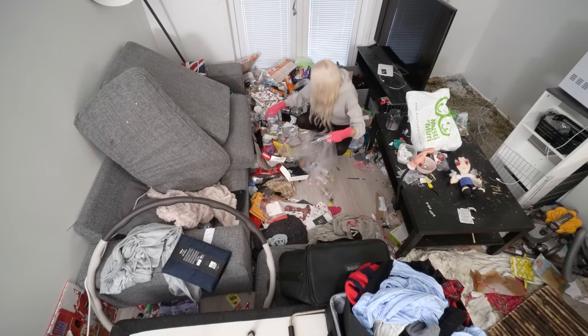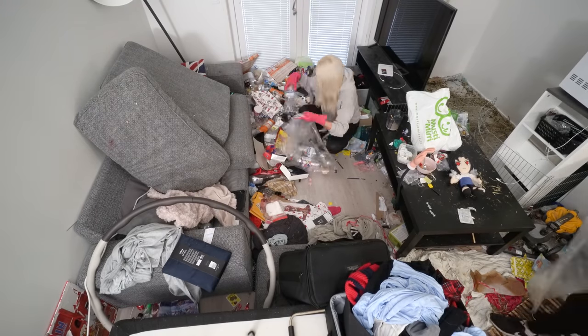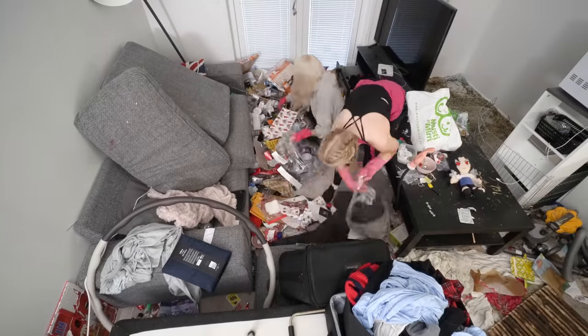Let's clean this living room. I can't wait to clean that corner where there is a rug and a lot of hay!